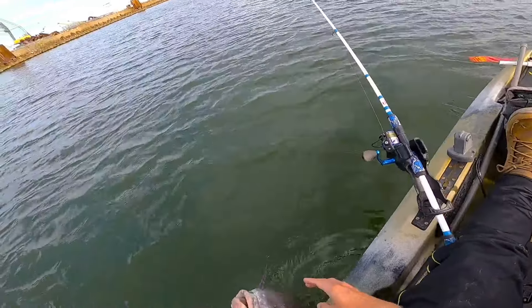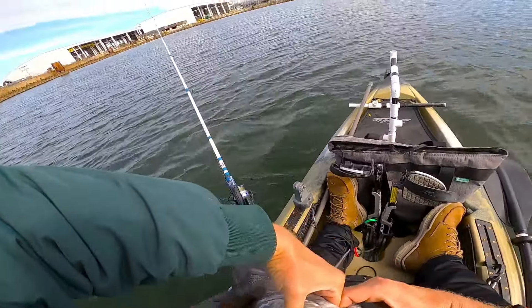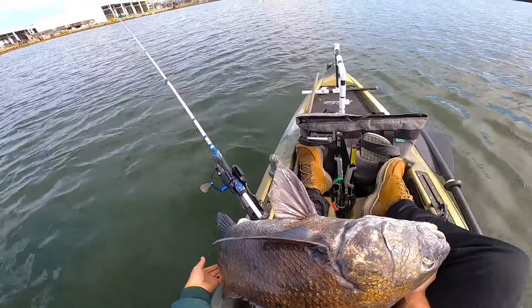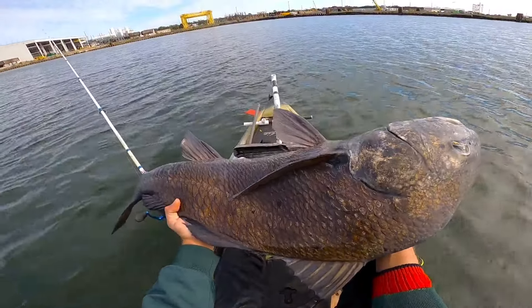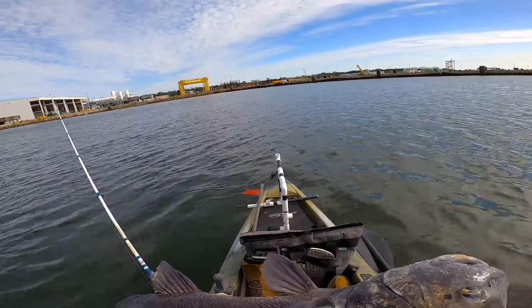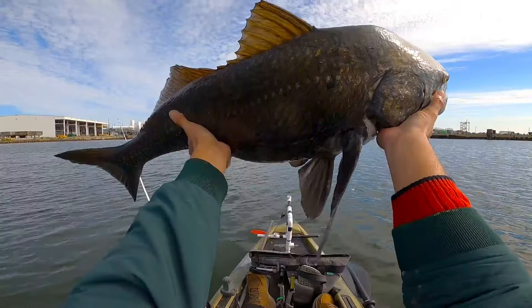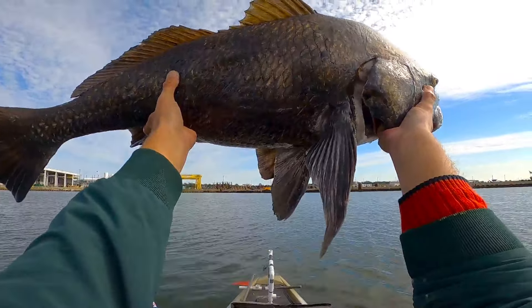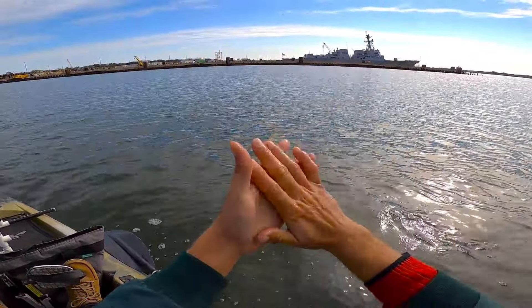I don't even know if I can get this thing picked up without tipping the kayak. One, two, three — gosh, yo, man! I hope y'all can see that — all I got is my head cam on. Look at that freaking fish, y'all — massive black drum. I don't think I'm going to be able to hold this thing up where y'all can see it. I feel like Lion King right now. Back in the water, just like that. He was slimy — I mean, just slimy.